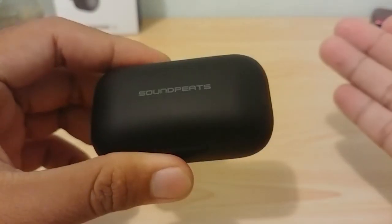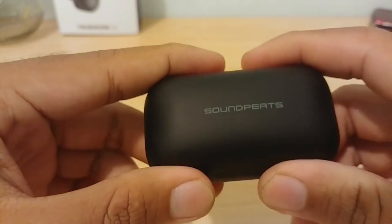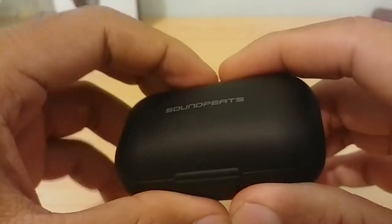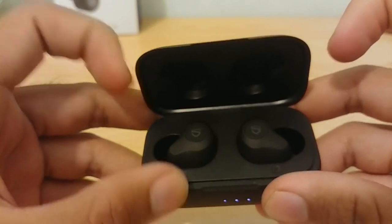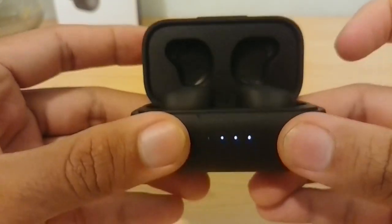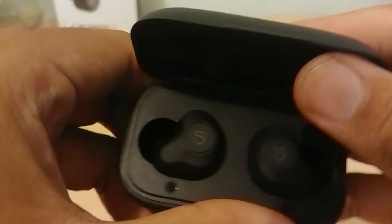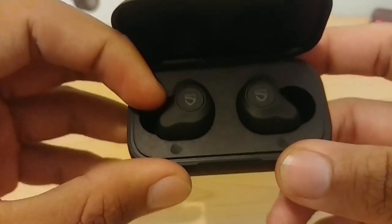From my own experience, both the earphones and the case have sufficiently provided me with around four to five days of usage based on about an hour of use per day — not continuous heavy use. Moving on to the earphones: when you open the case, it has a very nice hinge mechanism that doesn't feel cheap. When opened, the LED indicators light up — currently showing 80 percent battery.